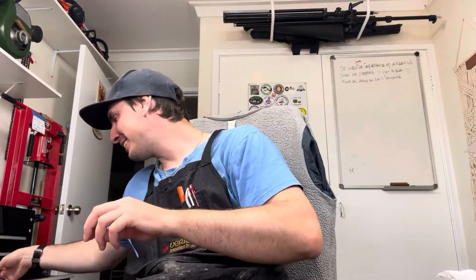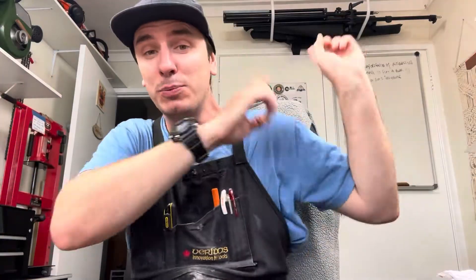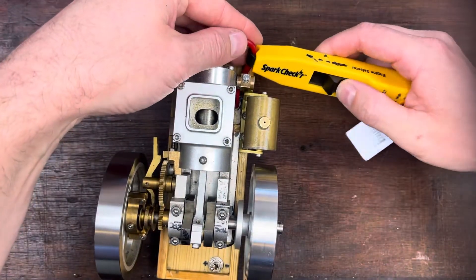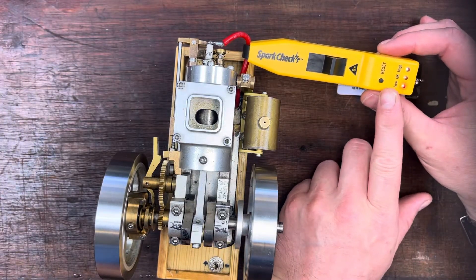I saw this Spark Tester and it's so delightfully simple. Let me get my small model engine down because I can show you in great detail with a top-down view. It won't really work with a chainsaw, so we'll do the small engine first, then we'll do chainsaws, whipper snippers, and a few other pieces of equipment outside. All you do is push this little lever forwards, hook it on to the HT lead of the machine you want to test, and the first light that comes up will be a solid red — that's just telling you it's ready to go.